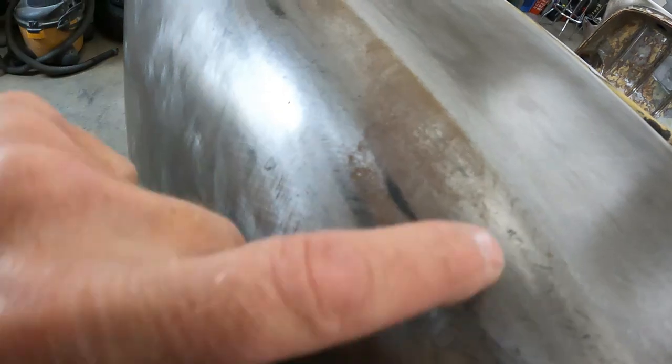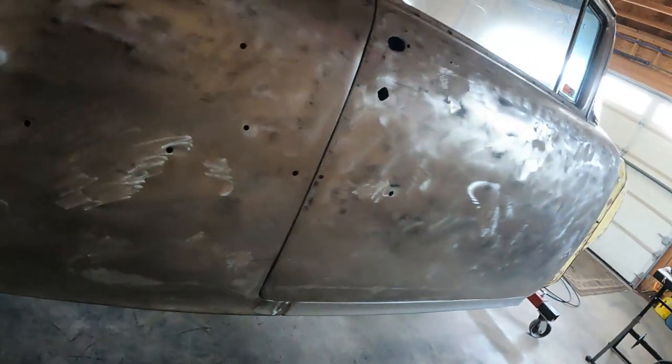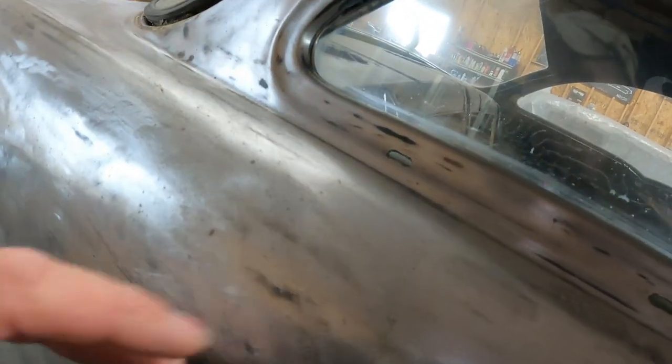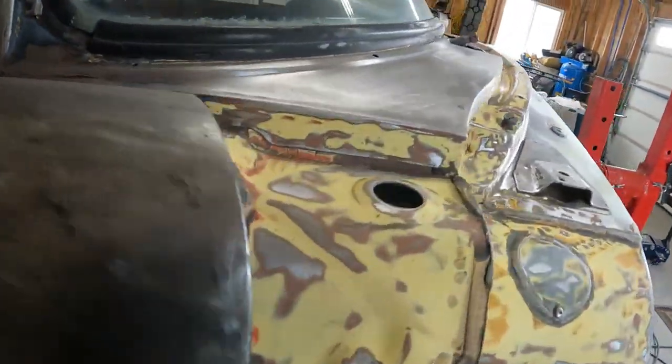Up here in the light you can see all this surface rust. I think I sanded this area when I was doing the trunk, but you can see the difference. I'm going to clean it up, work on this a little bit, get it all cleaned up and ready to spray a layer of primer on it so we can stop worrying about it getting more rust.